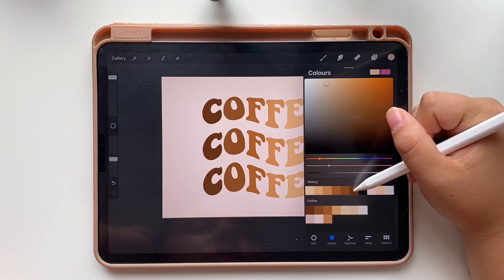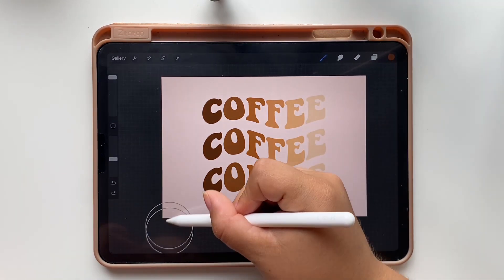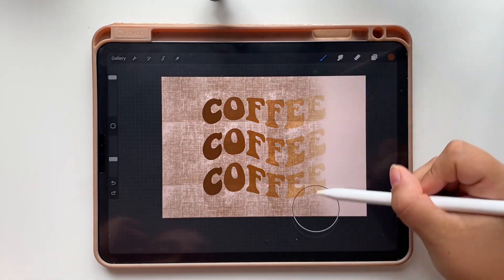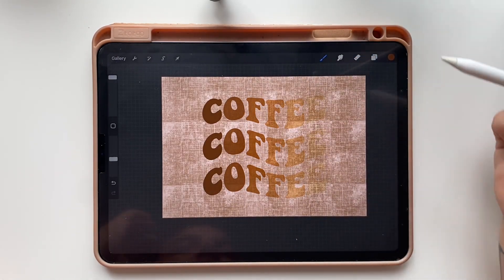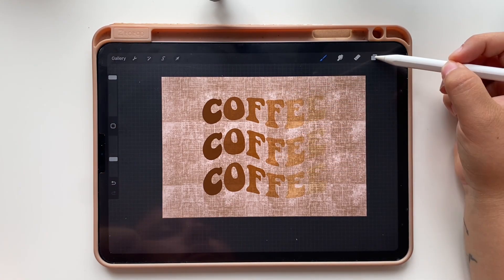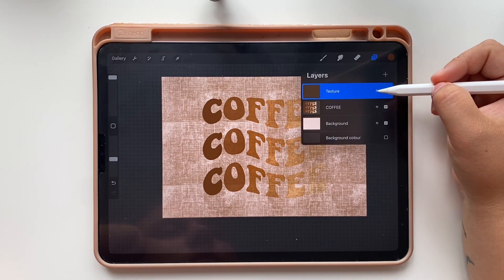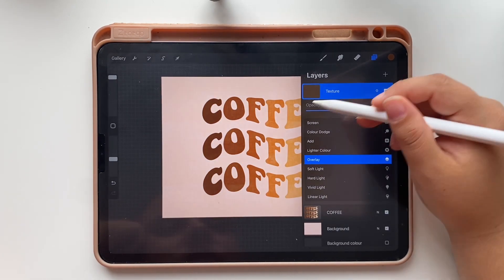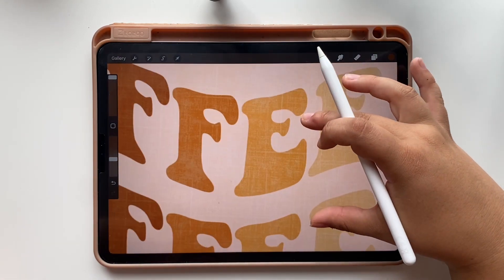Now open your palette, select the darker brown shade we have used and cover the whole canvas, making sure you are drawing in the new texture layer. As you can see we are not able to see the letters properly, so we are going to change the layer mode to overlay so the texture integrates in the design. If you zoom in you can see the texture properly.